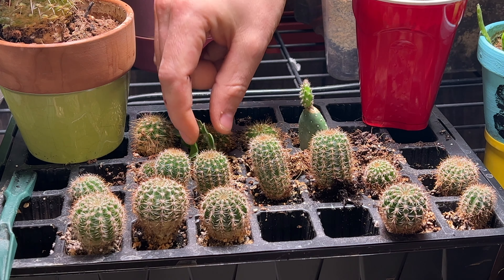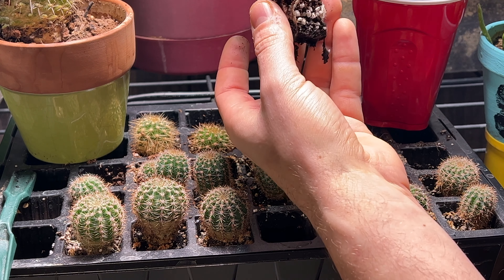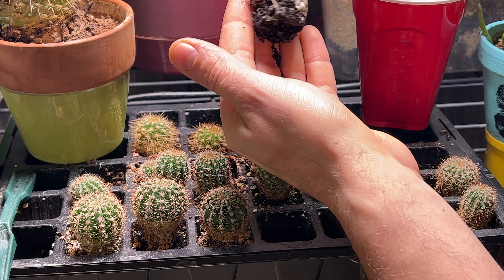These curly sioux cactuses are one of my favorites. Let me see if I can pull this out of here. This cutting is doing very well — nice airy roots that are pretty full. They look very healthy as well.